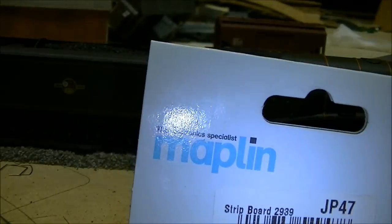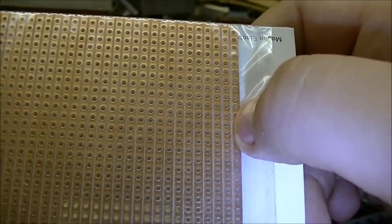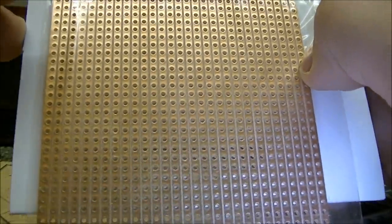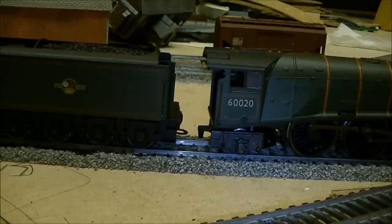I would recommend going to Maplin; they've got quite a lot of items. If you've not been, I'd recommend it - they sell packs of LED lights in various colours, lots of wiring, they do heat shrink, toggle switches, and you can buy components to make up your own PCB board. Right, I'm just going to turn the camera off and reposition it to show you the other thing that I recently got, so I'll be back in a moment.